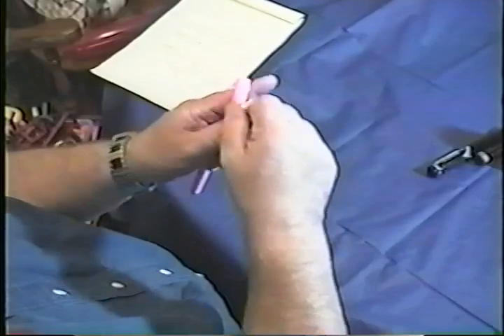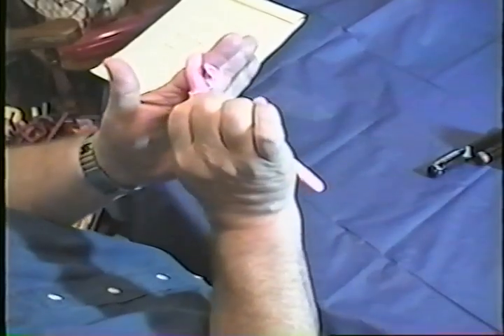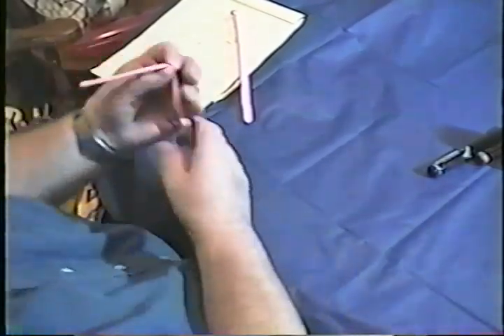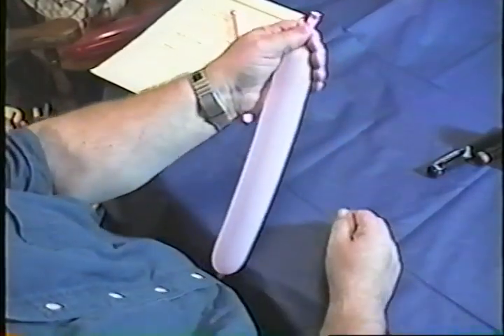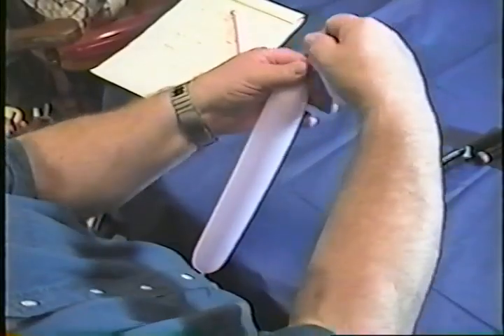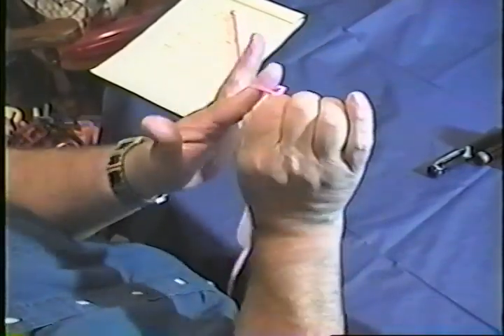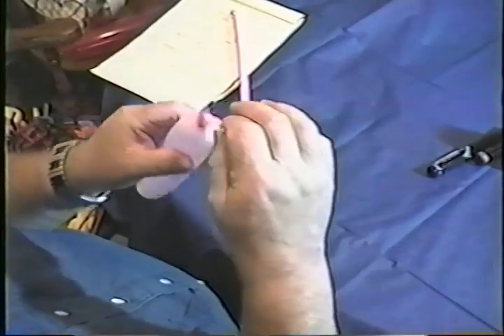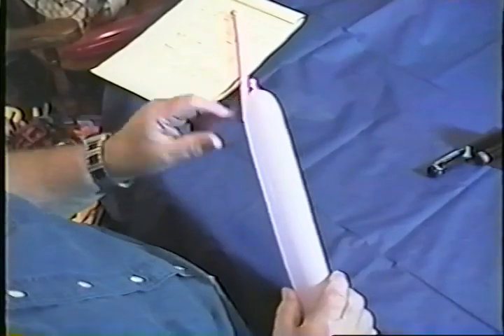Once again: around the finger, down, hold it with your thumb, grab it right here and twist it right through. Grab a hold of this, pull it off, and that's how you tie them. I'm going to blow one up and tie it for you. Pull it up, stretch it, pull it down, catch it with my thumb — see the X there? Pick that up and it's already through. That's all it is to it, it goes right on through. Pull your finger out. That's as tight as it has to be.